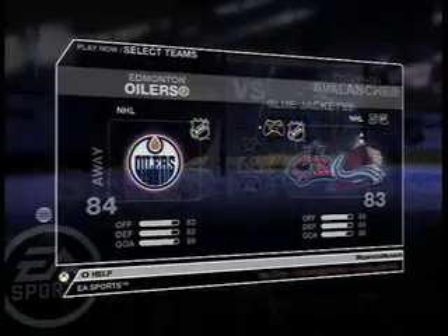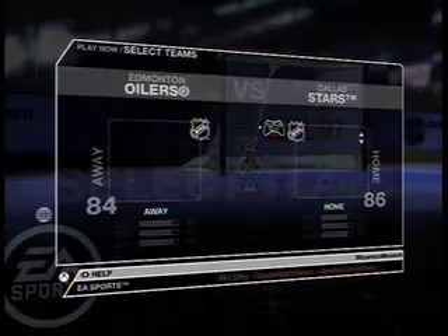I wanted to put together a quick video review for NHL 2K7 so you guys can kind of see what the game is all about.